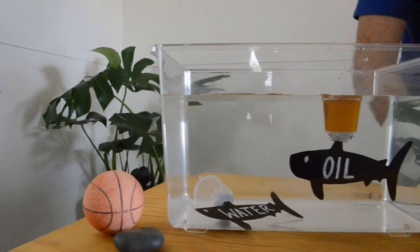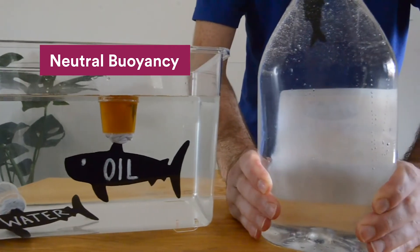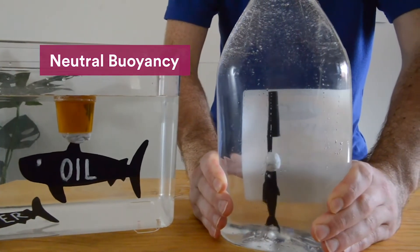Now, at home, have you ever had a pet fish? Or perhaps you've seen a fish in the wild, in an ocean, river, lake, etc? Well, I'd like to help you learn a little bit more about them today. We're going to have a look at how fish maintain neutral buoyancy — that is, why they don't float to the surface and why they don't sink to the bottom.